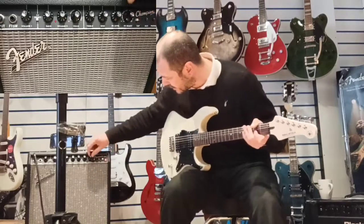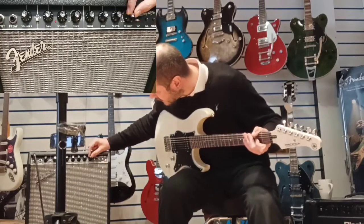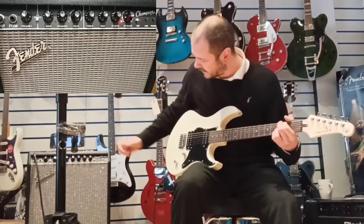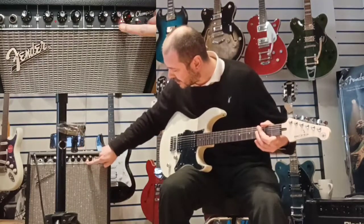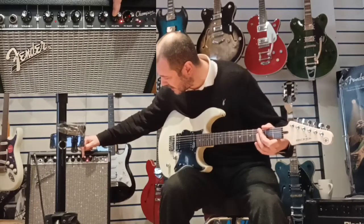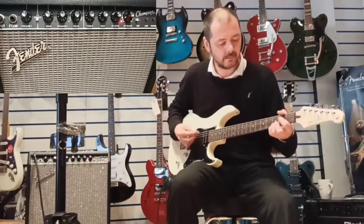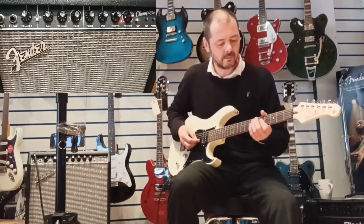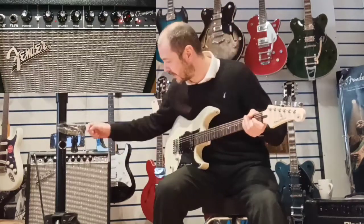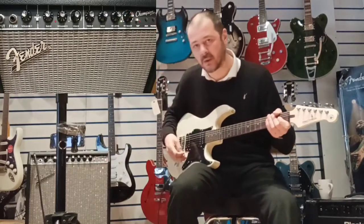I'll run you through the effects. They're off at the moment — it's this section here. The first one is reverb and chorus. Also, there's an effects level, so you can have as much or as little as you want. I'll put it on about eight for the purpose of the demo. You can hear that reverb there mixed with the chorus. And when it changes sound, it changes colour — you can see it go from red to green.